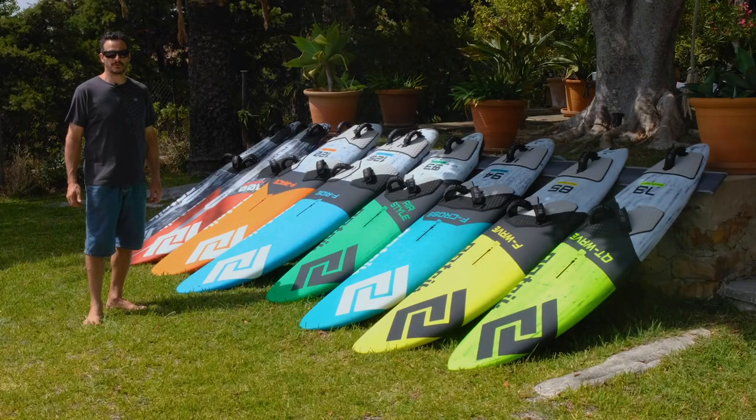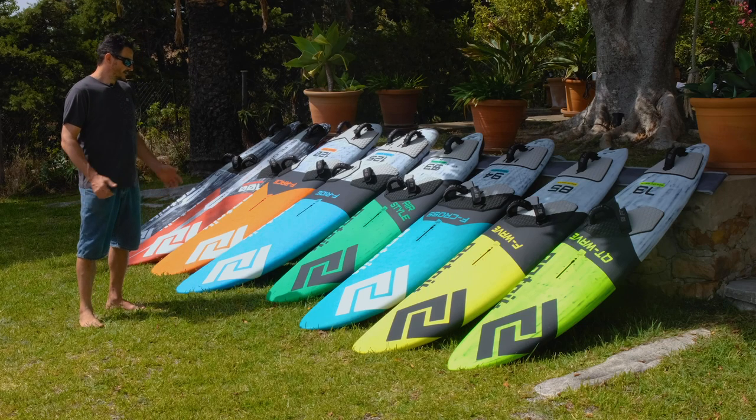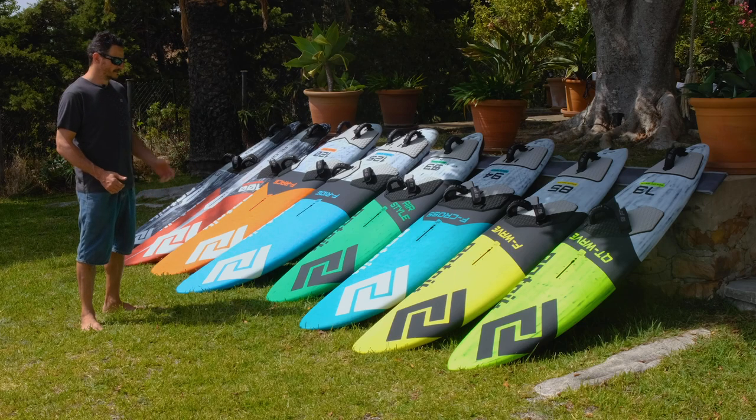Hi everybody, I'm Patrick from Patrick Boards and this is our new range from 2020. You'll recognize immediately that they are brand new graphics designed by an Italian designer — a lot of colors and still sporty.